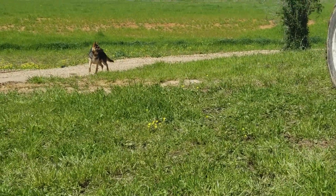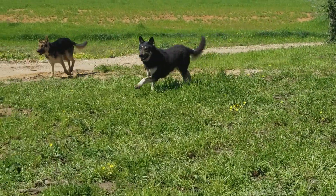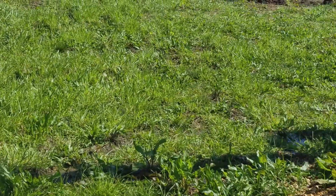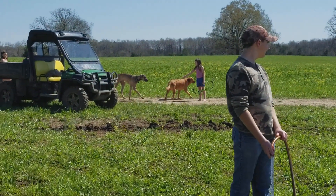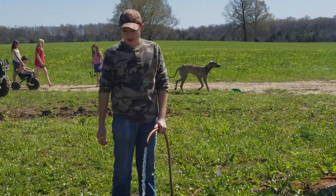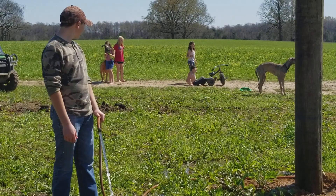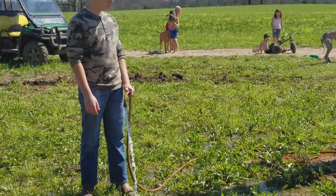We got company! There's Uncle John, there's Savage and Max, our two shepherds, and we got a couple more dogs out in the yard with the kids. The very tall one is a Great Dane — that's Zeus — and the fat lab or golden retriever is Charlie.